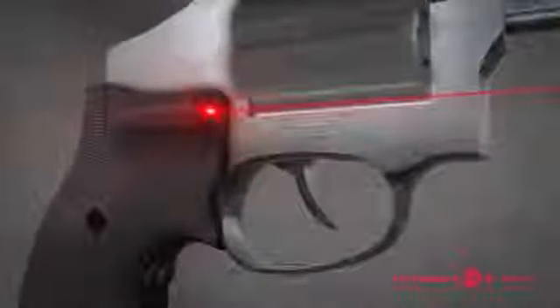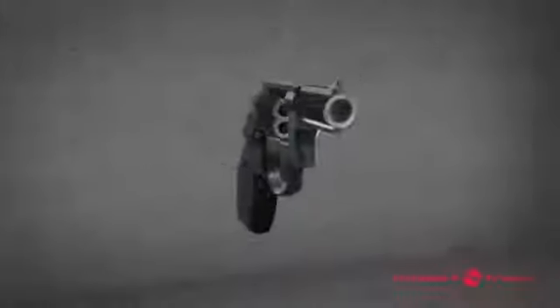Revolvers equipped with patented Crimson Trace laser grips have stood the test of time and continue to be the number one choice for self-defense revolvers. Factory issued grips are removed and replaced with laser grips and provided screws, preserving the profile and ergonomics of the revolver.